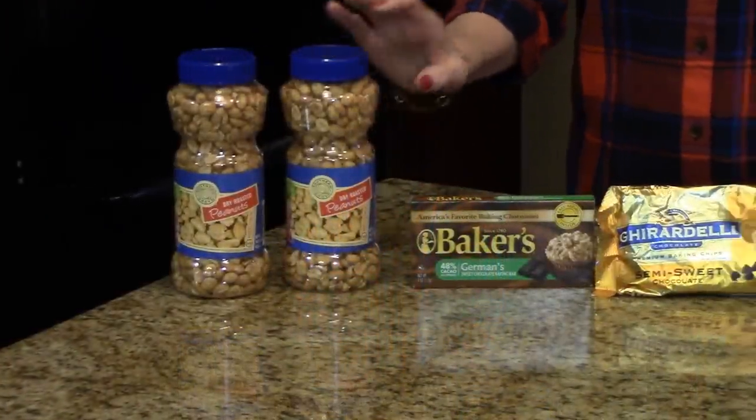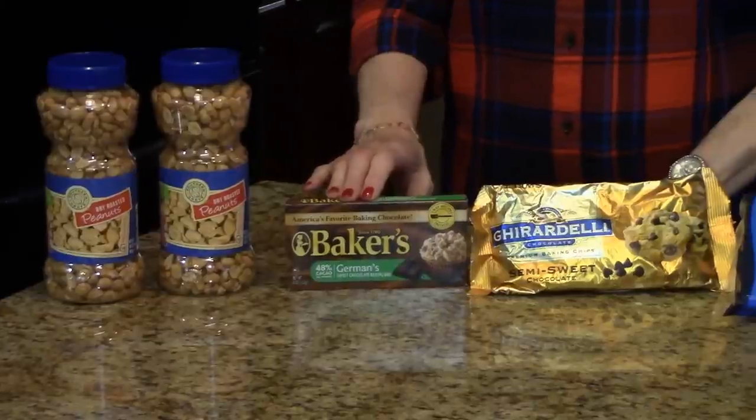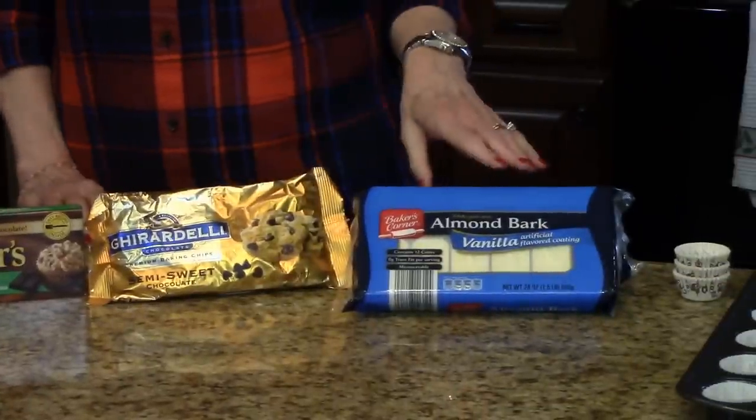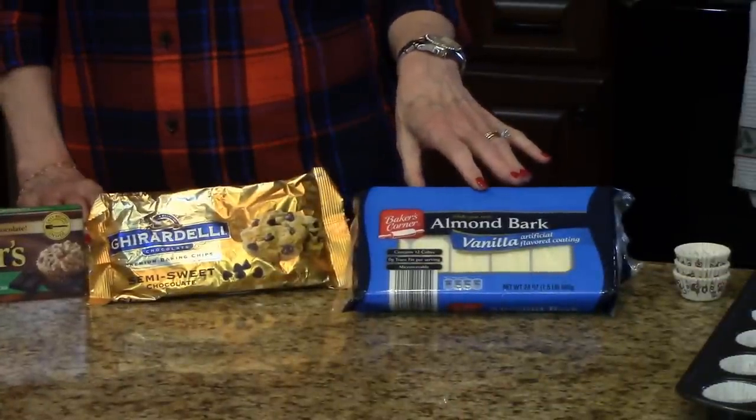Salted dry roasted peanuts, German sweet chocolate, semi-sweet chocolate chips. You'll also need almond bark, vanilla flavored.